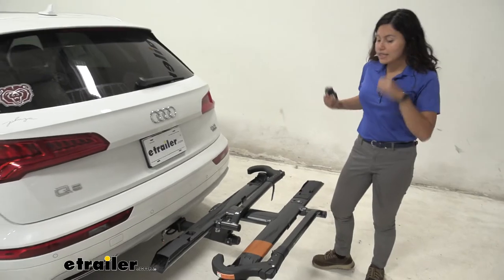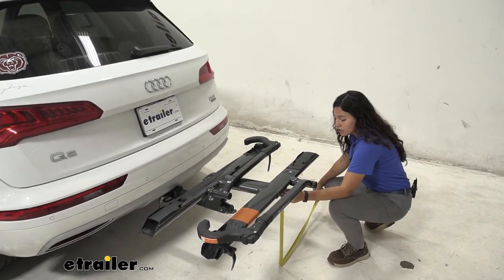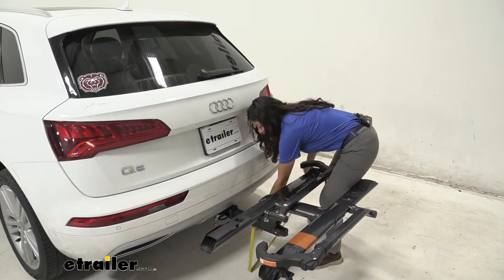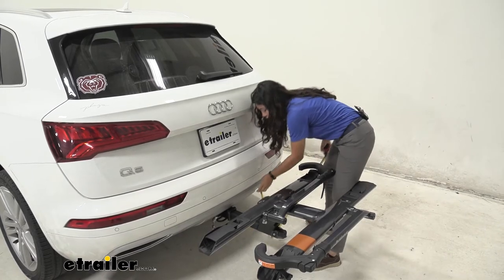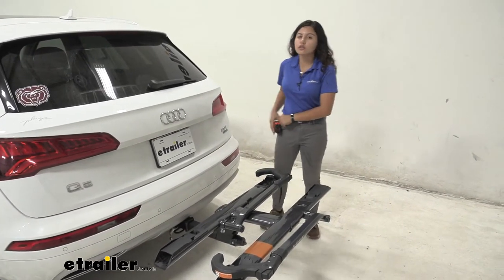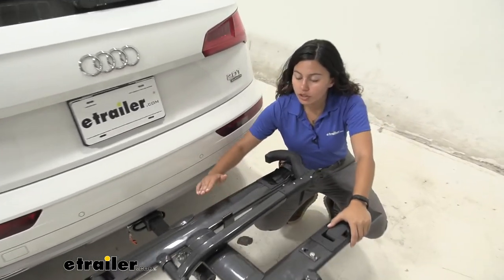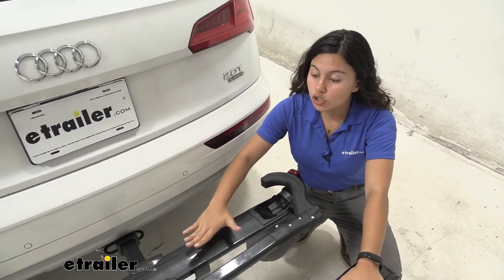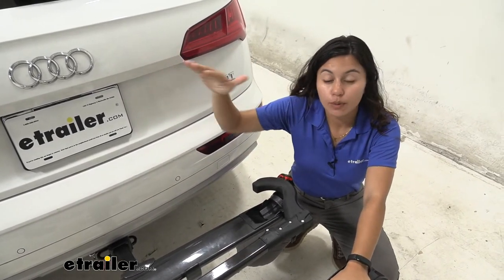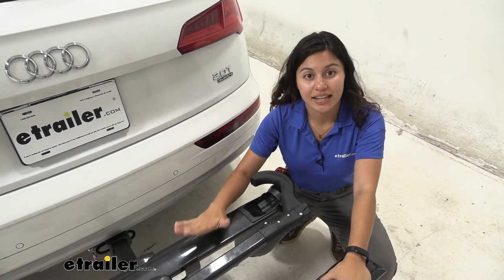Another thing to consider is the ground clearance. Underneath the tray it sits at 20 and a half inches, and underneath the shank we have 13 inches. Now 13 inches is close but still a decent ground clearance. It's a really good thing that this has a shank rise so your bikes are sitting a bit higher, because when you're going up a really steep incline like a driveway or a hill, you're going to want as much ground clearance as you can get.